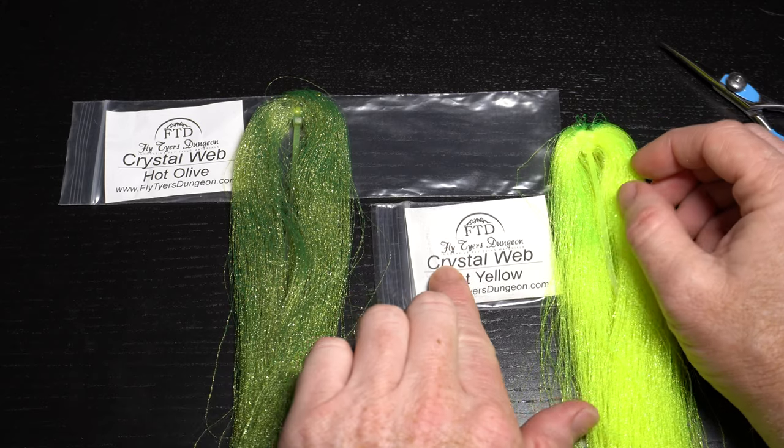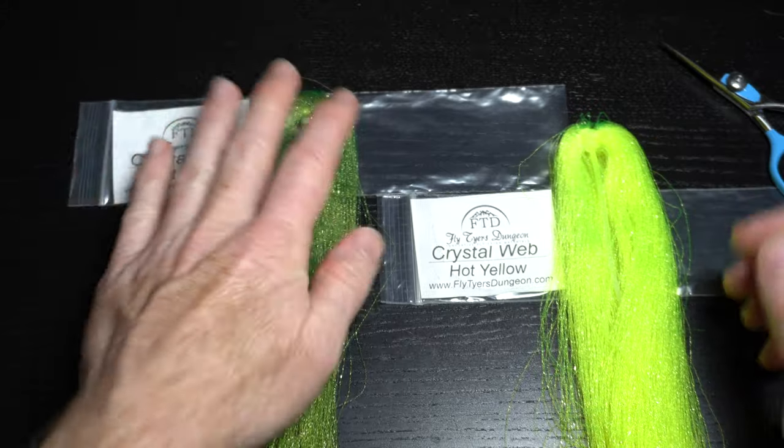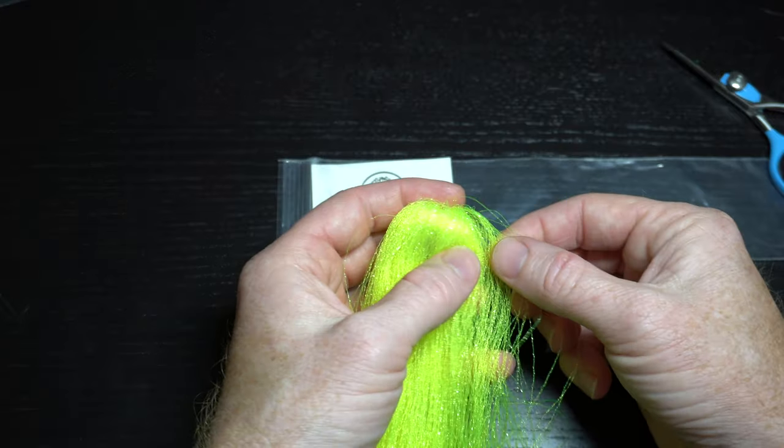To make the legs, I like using this Crystal Web, also by Fly Tires Dungeon. It's stiff enough for our needs here and has a little shimmer to it. I am using both hot yellow and hot olive.